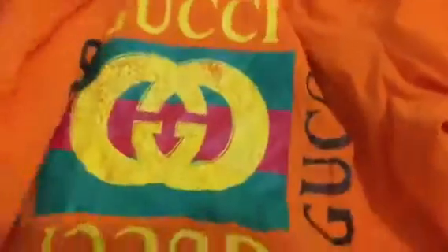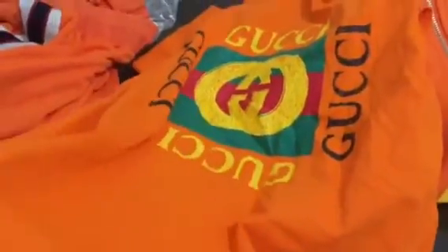We can check the Gucci t-shirt in the orange colorway — you can see the orange color. And you can see the hoodie and the Gucci label, and the Gucci hoodie.